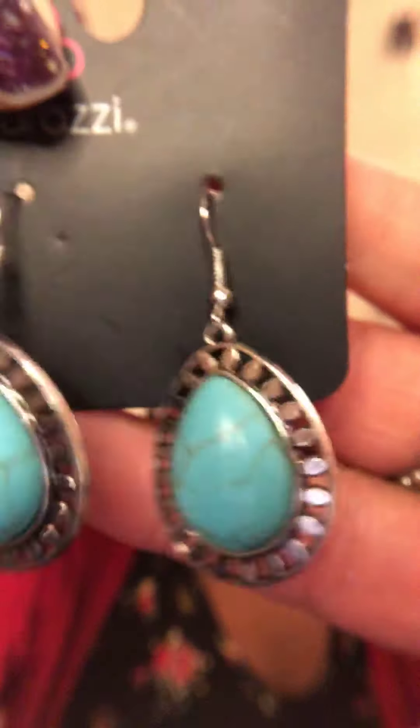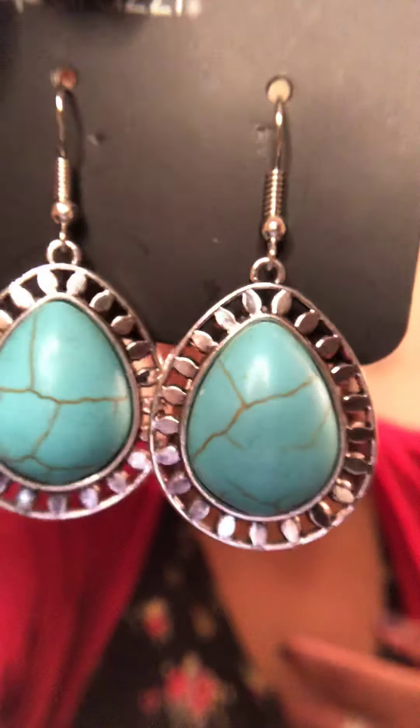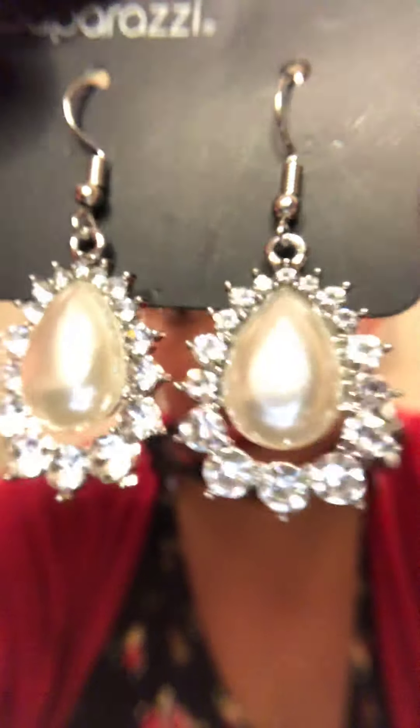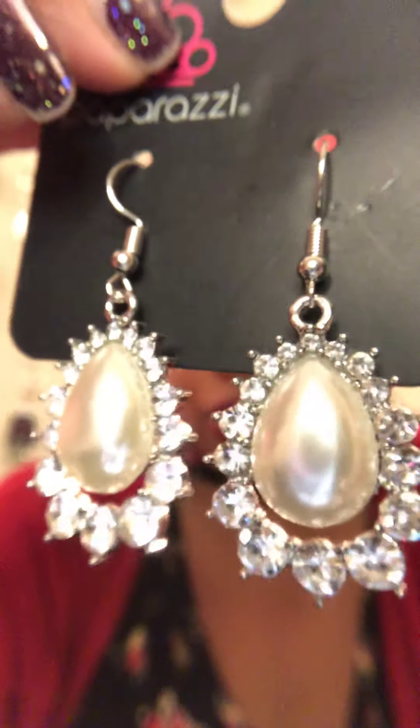Sparkle One: gunmetal, lightweight, featherweight, super cute shiny earrings. Sparkle Two: teal stone with that peek-a-boo silver. Sparkle Three: diamond and pearl teardrop with floral bling, fish hook back earrings.